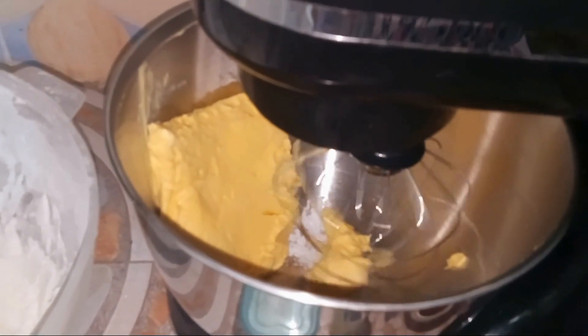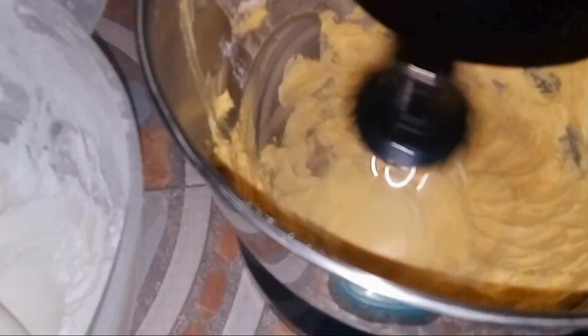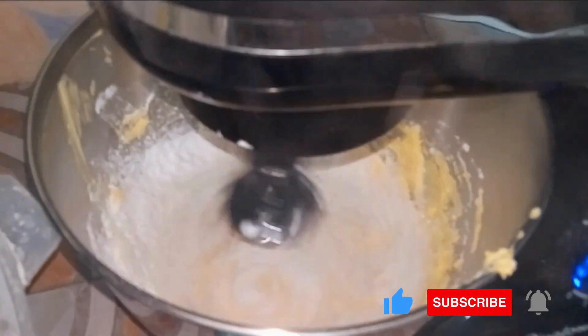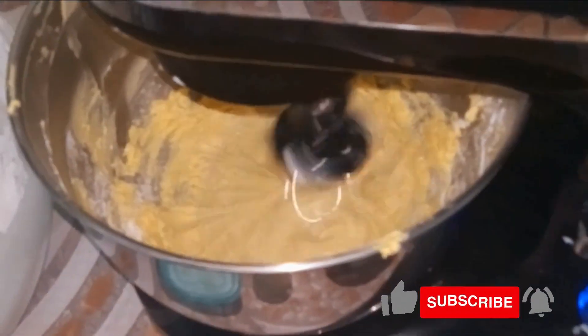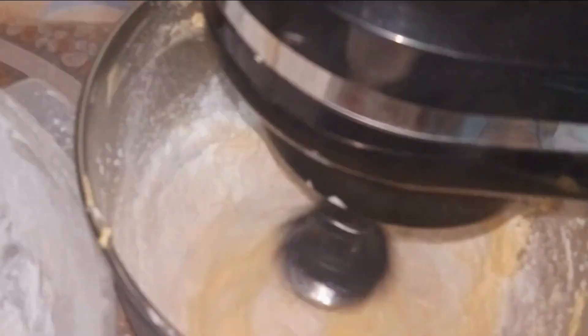To begin, we are going to place in the butter and cream it for about three minutes. After three minutes, we use the measuring cup to fetch the first cup of icing sugar — which is homemade icing sugar, and we have a recipe for it on the channel. We'll mix it together and let it mix for about two minutes, then add in another cup.